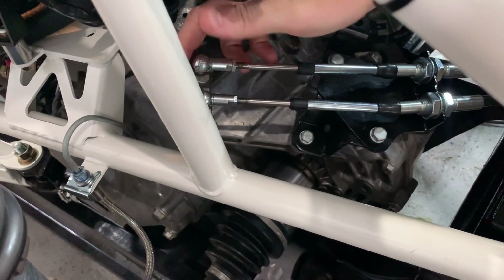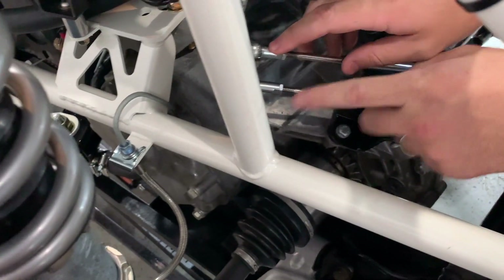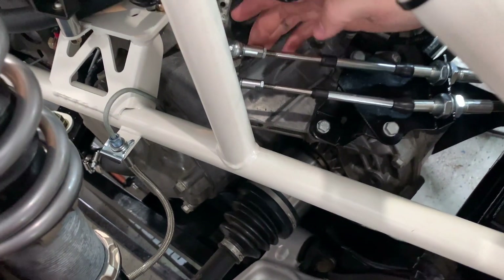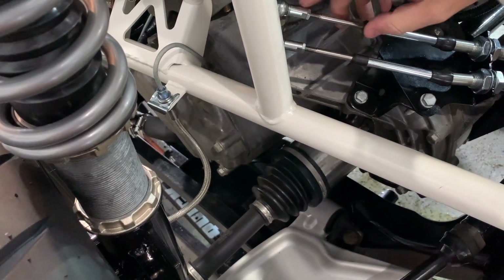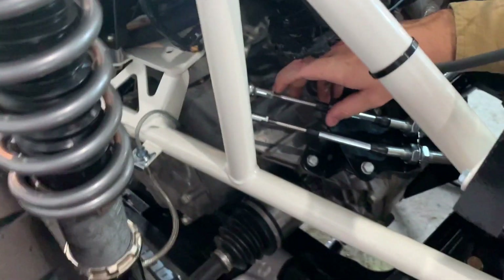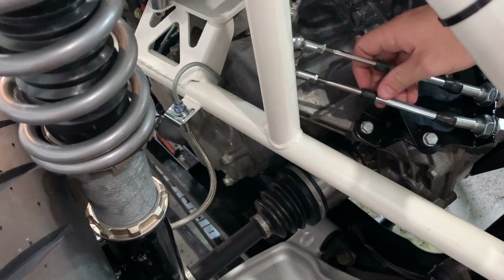Getting the length right for this part is tricky because this stays stationary — this rod is what actually moves, and the overall length can be adjusted at either end. We had it screwed all the way in and needed it just a little bit shorter, so I pulled it off and cut about a half inch off the threads with a porta-band. You could do it on either end; you're just trying to pull length out of it.